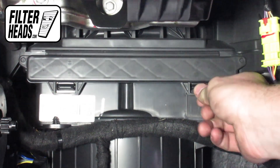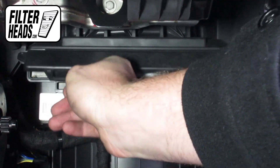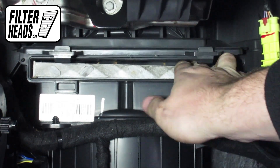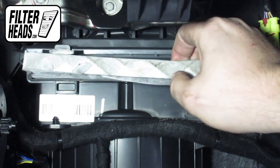Pinch the tabs of the filter housing and pull outwards to remove it. Remove the old filter from the housing and clean out any debris inside.